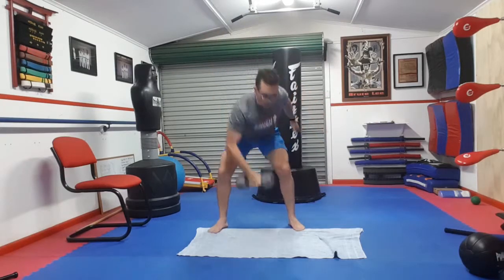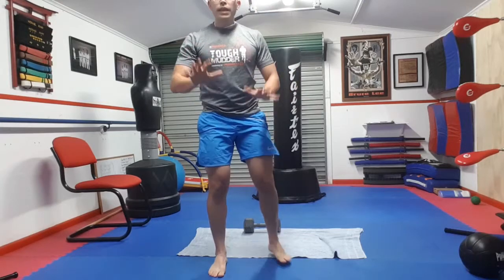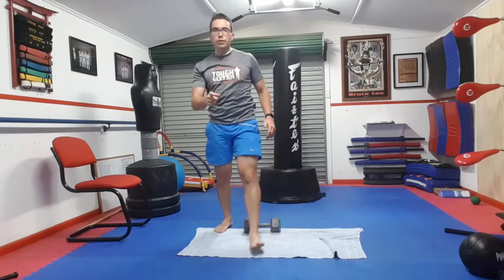That's one round of the circuit done. To recap: 20 medicine ball slams, 10 push-ups, 20 crunches or sit-ups, and 10 dumbbell clean and presses. The idea of this circuit is to do it non-stop for 20 minutes. If you're not too confident with your fitness, maybe start with 10 minutes. Set a timer on your watch or phone, click start, and don't stop the routine until you hear the alarm go off. Let me know how you go!